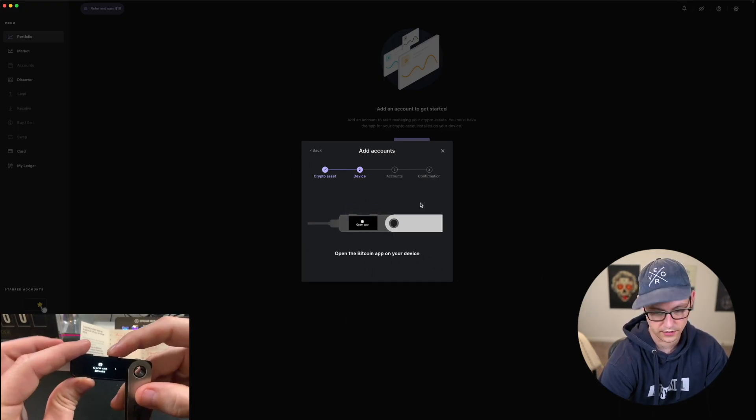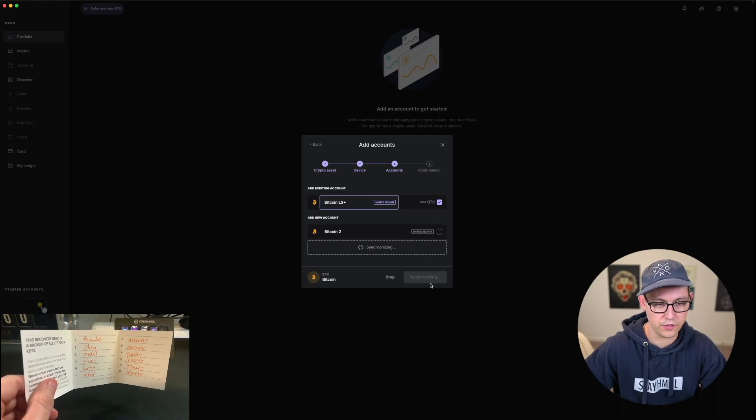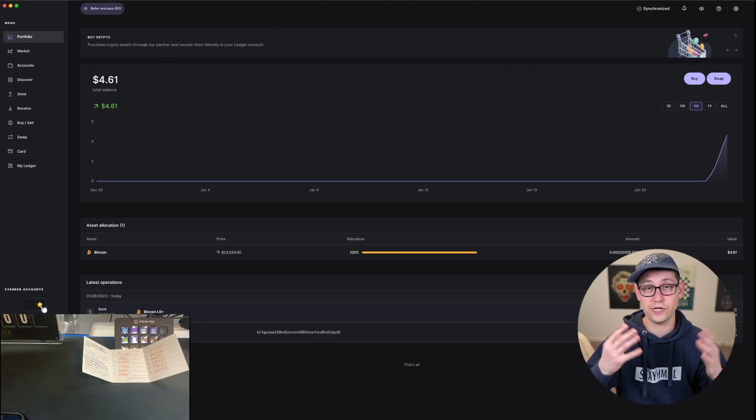On the device, we can click Open Bitcoin app. I'll go ahead and name this account 'Bitcoin Ledger Nano S Plus.' It's going to synchronize here for a little bit with the blockchain, and then we're going to be able to click Add Account. Now if I remove discrete mode up here on the top, we should see that the total balance for this account was $4.61 — and we should see the two transactions: the one from Coinbase and the one back to Coinbase for $10 and a little more than $5, the exact same transactions that we saw back on Trezor Suite.